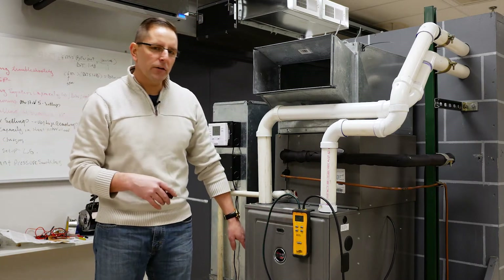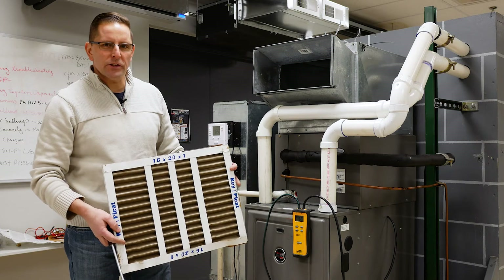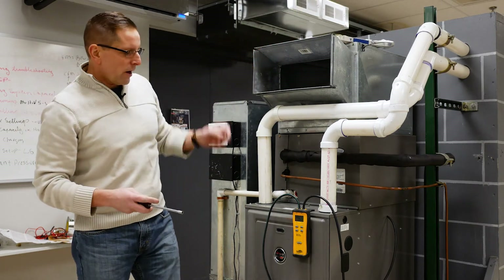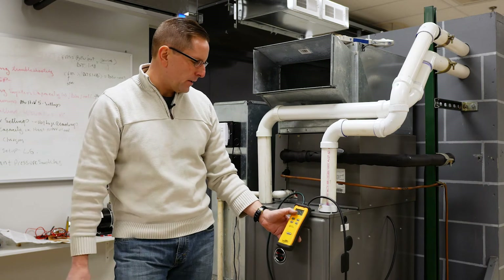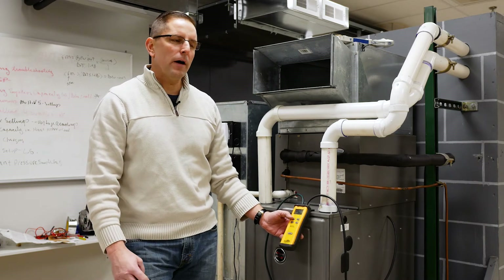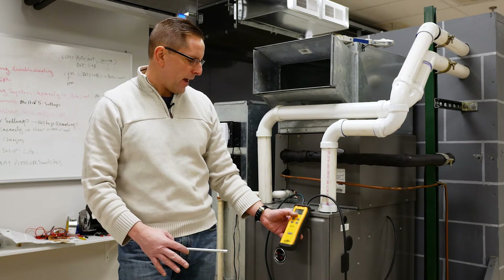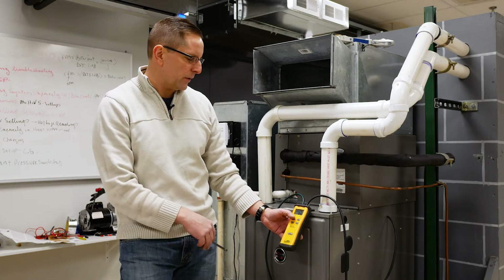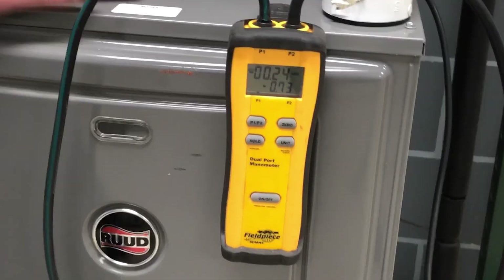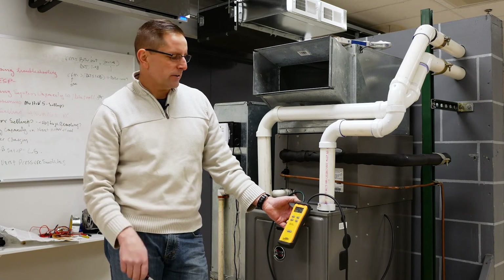In this particular case, we're also going to look at the filter. I'm going to pull the filter out — and as you can see, it's restricted and dirty — and we're going to recheck the static pressure reading. Our static pressure on the return went from 0.3 only down to 0.2, so we picked up one tenth of pressure by removing the filter. We're still slightly on the high end for the return, but our total external static pressure right now with the filter removed and the register removed is 0.73 inches. At 0.73 inches on medium high, we're moving 875 CFM of air.